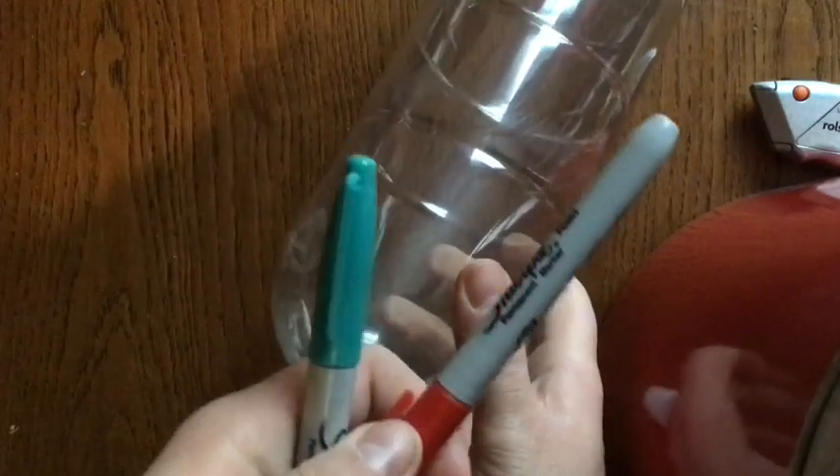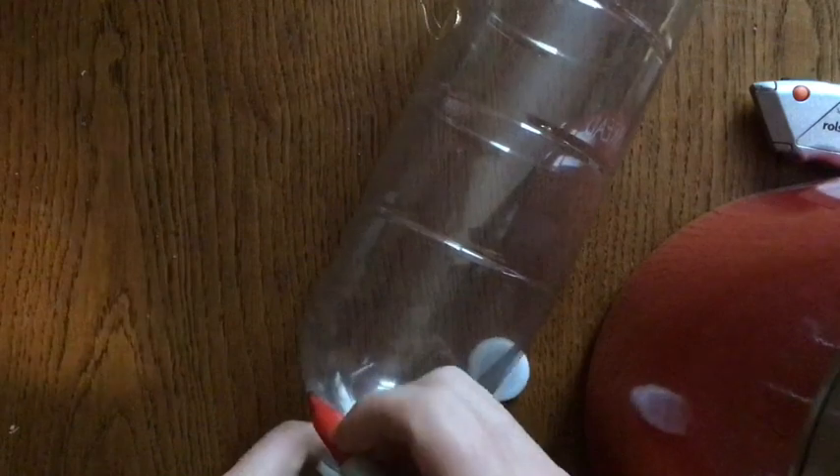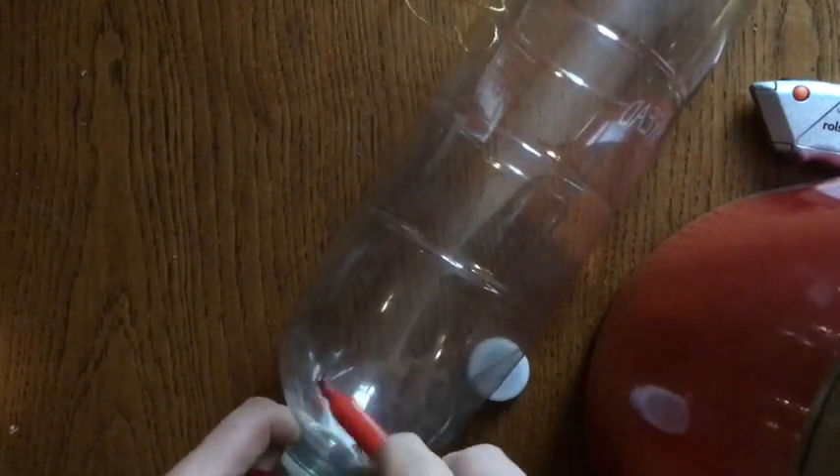Then we're going to color it in. I've got a couple of colors here to choose from, and you are literally trying to color in any patterns you like on the side of the bottle.